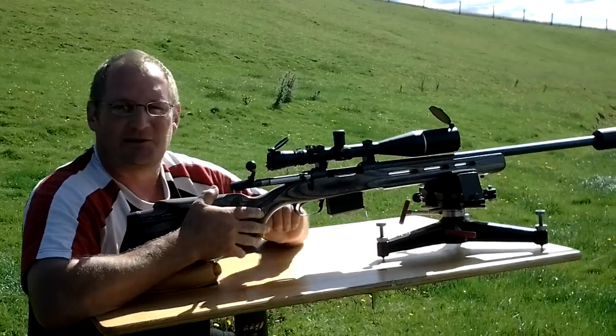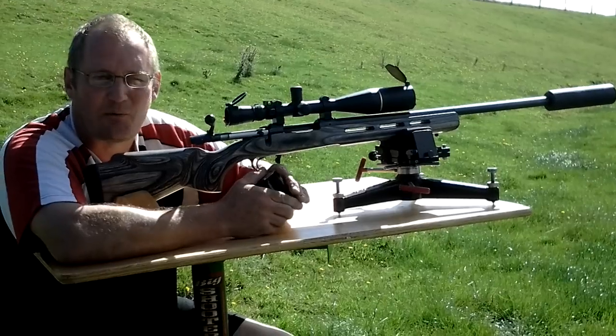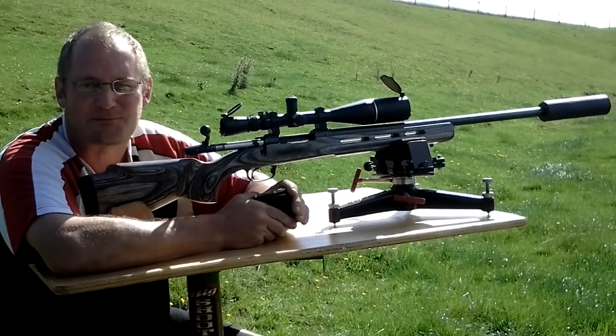That really makes that steel gong dance around. Yeah, that's really quite impressive — very quiet, and probably more noticeable than anything is the recoil reduction. That thing acts as a really good brake as well as a suppressor.